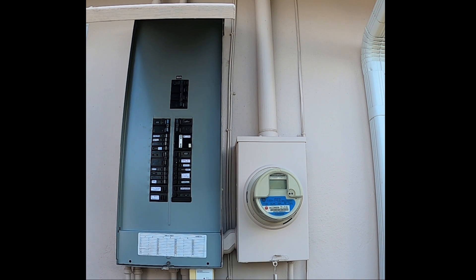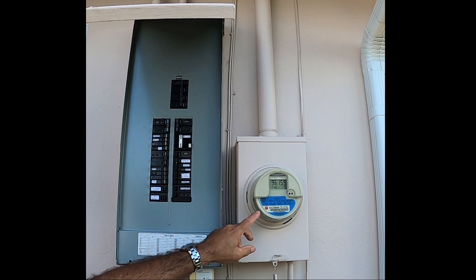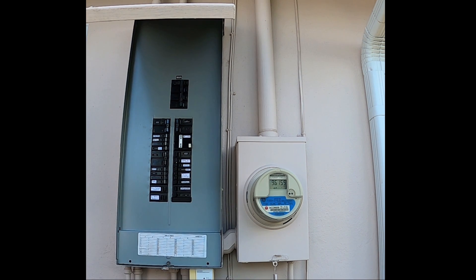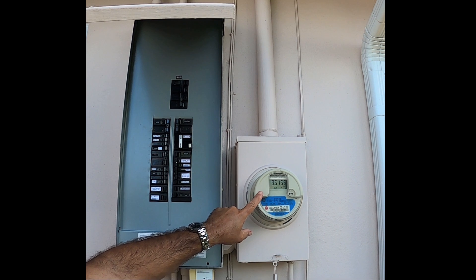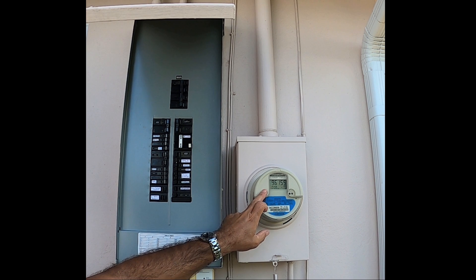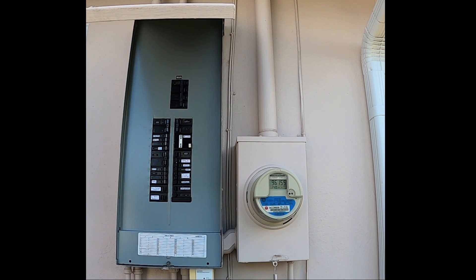But if you don't have a conduit like that, or your conduit is plastic, and you still see a reading higher than zero with the main breaker turned off, you're definitely going to want to call the power company, because that's not normal. You should not see anything except zeros with the breaker off.